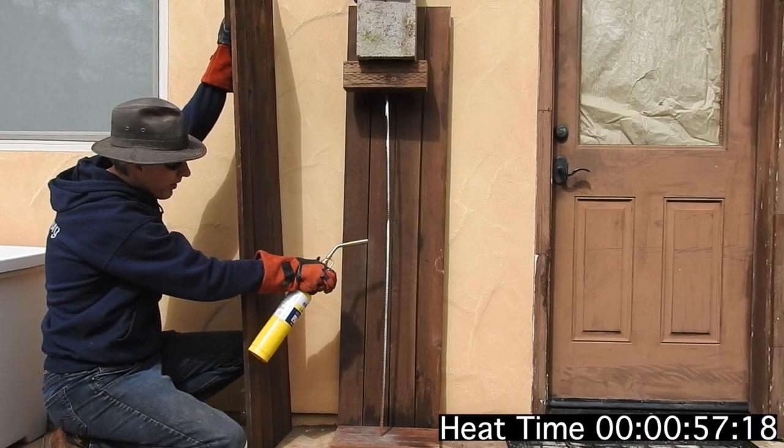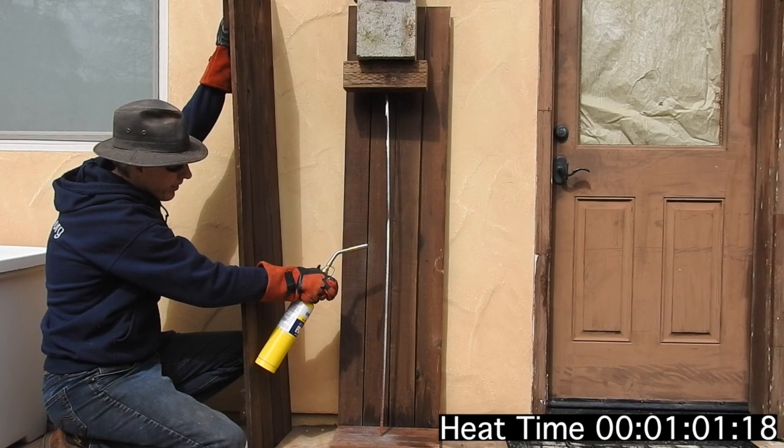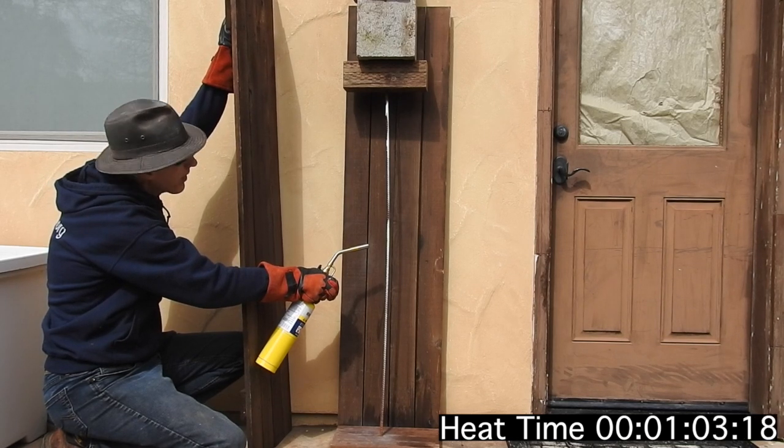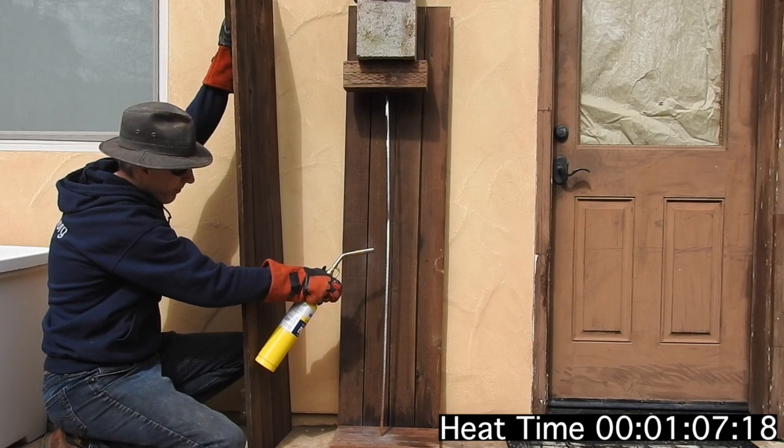This is me heating up a quarter inch piece of rebar. On top of the rebar there's a couple of cinder blocks balanced — or breeze blocks as we call them in the UK. They weigh about 10-15 pounds each, so it's 20-30 pounds on top of this piece of rebar.